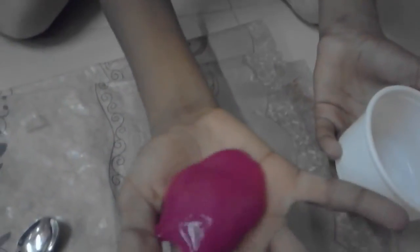After 30 to 40 minutes, remove it from the freezer. You can see our slime is ready.